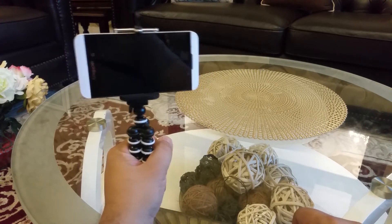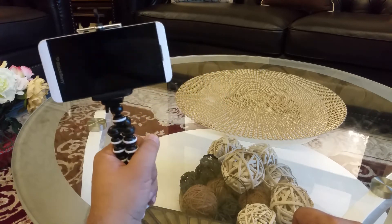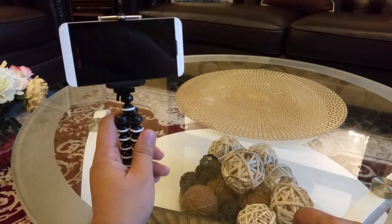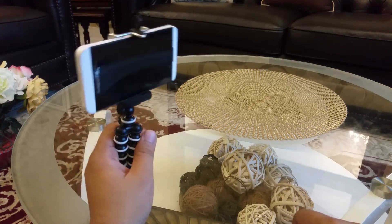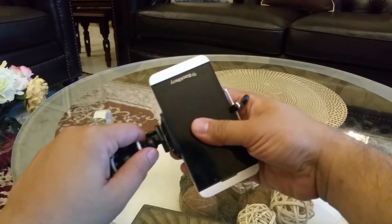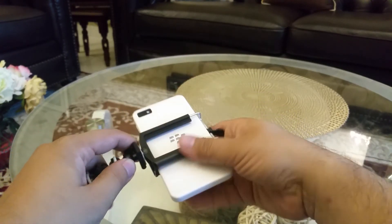This is a very cheap tool for vloggers. Instead of buying expensive stands for YouTube vlogging, you just need this normal phone and this mini octopus style stand. It can hold your phone securely.